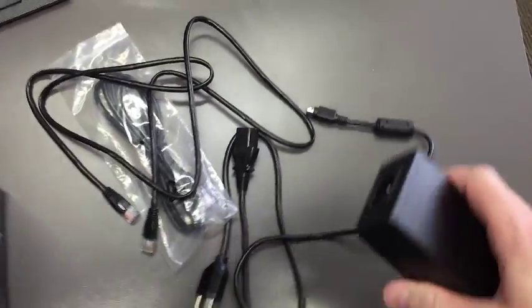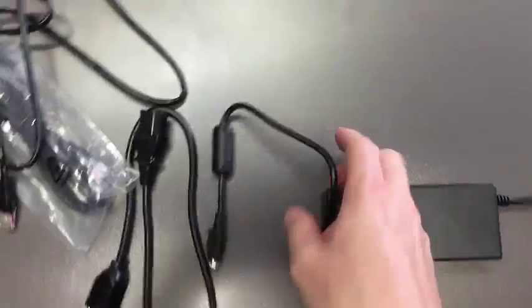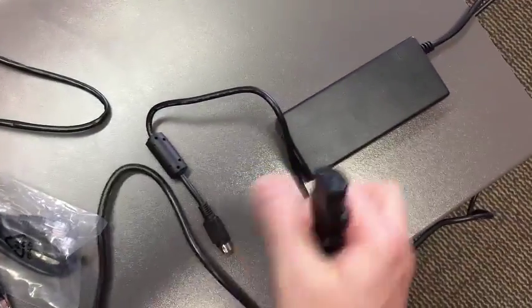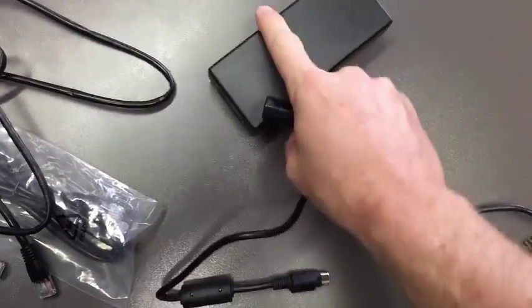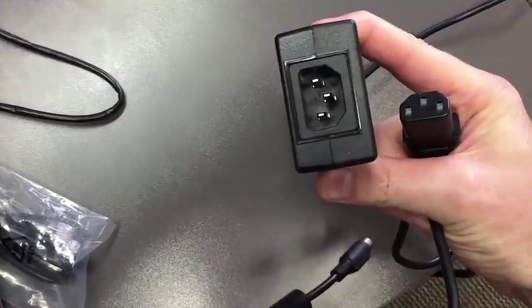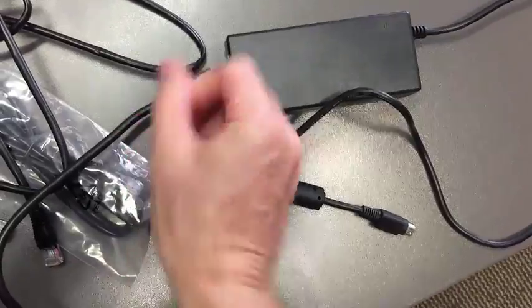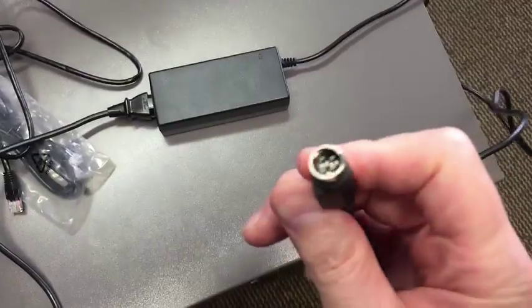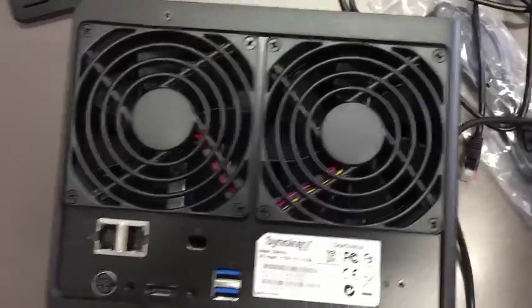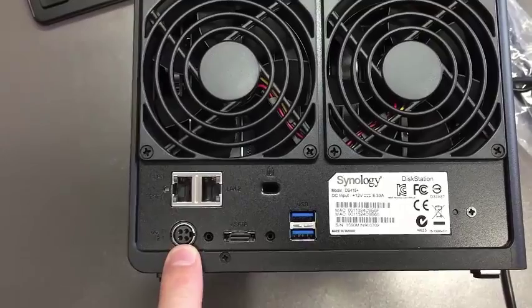Once you have everything unpacked, all you need to do is take your power cable and plug it directly into the port on the power adapter. Once that goes in, go ahead and get that fastened. That plug goes directly into your power connector on the back of the Synology server.